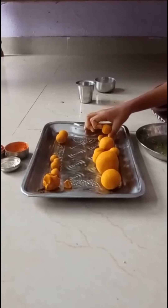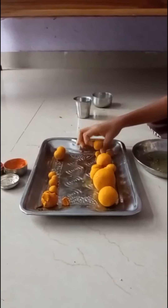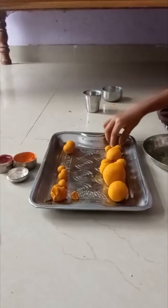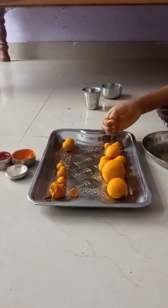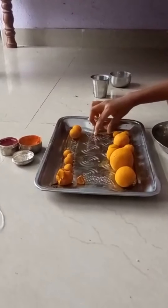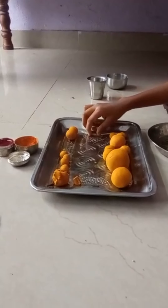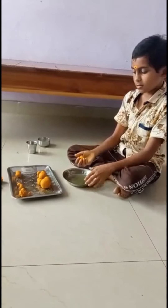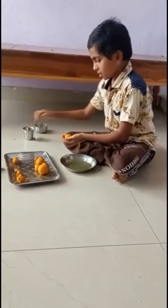Go to the same size. The same size in the shape of the two sides — it is very good. It is not good. It is good.